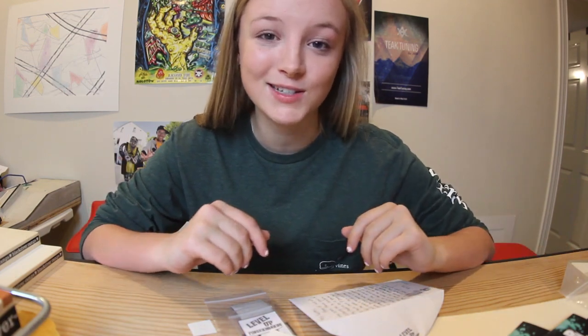To all you guys watching, make sure you check out Blacklist and Level Up. They have amazing products or else I wouldn't have asked them to be sponsors. Thank you guys for watching. Make sure you subscribe. I'll see you guys later. Goodbye.